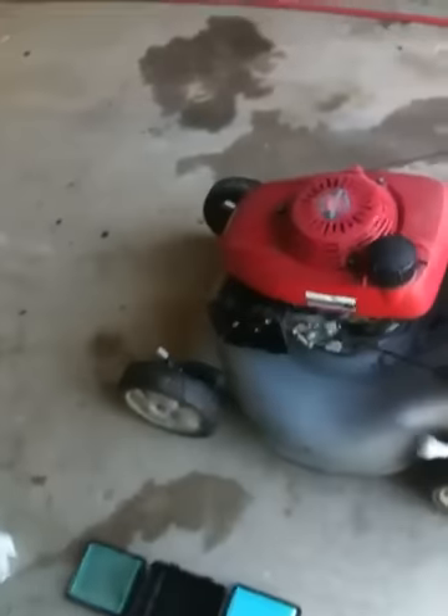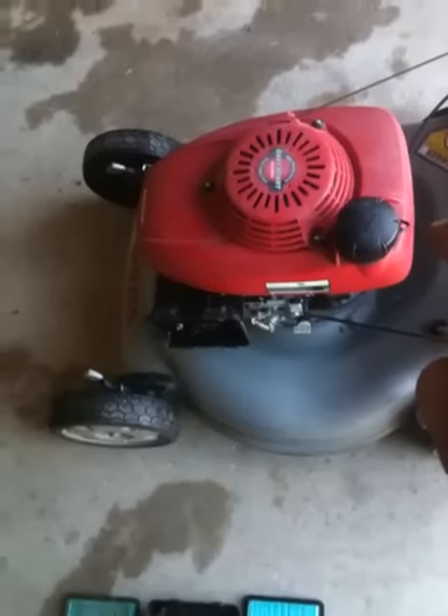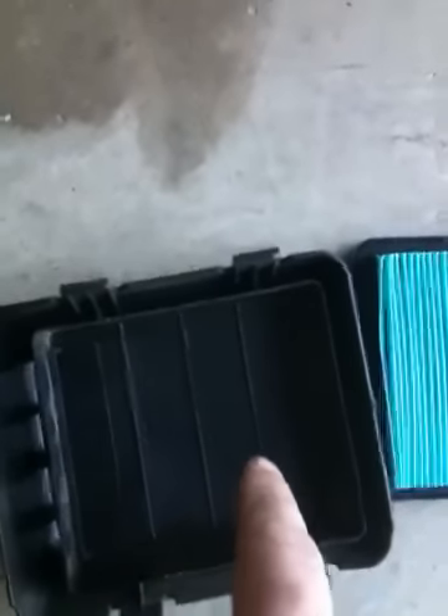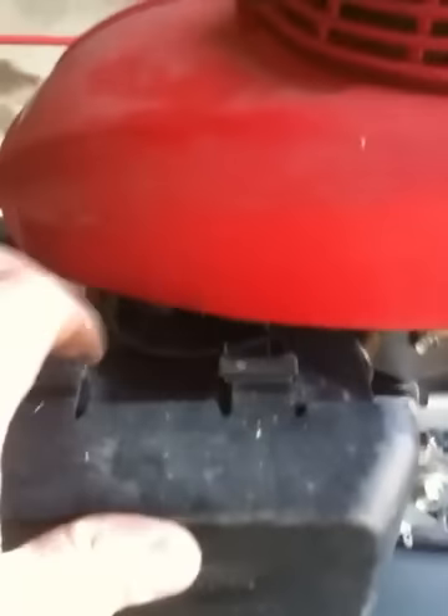I got it all back together. I wanted to mention: whenever you are doing a carb job, always flush out your gas tank and make sure your cap is venting properly. Also, one thing I did find on this machine — if you look at the air filter, see how that pleat on that filter is bent over? The customer puts it on and gets the pleat in between the filter case and the filter itself. You should always stick it in here first and make sure it's seated, then cam it over and it should just clip right on.